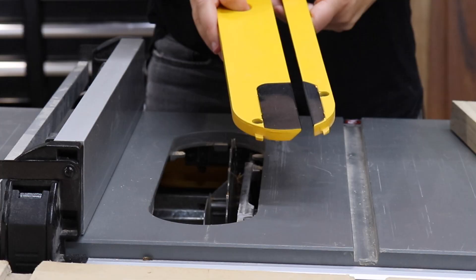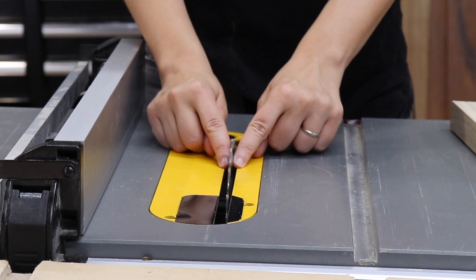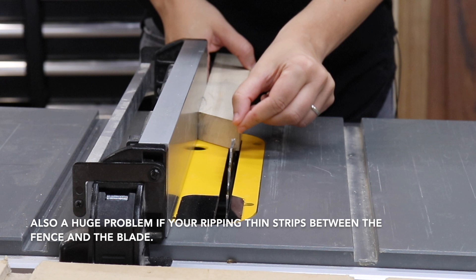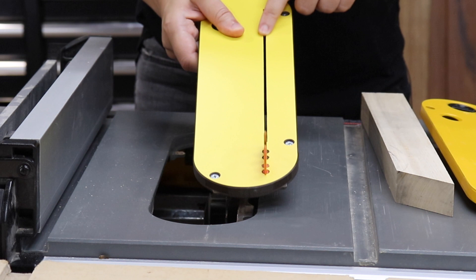There are a few reasons why you might want to upgrade from the stock throat plate to a zero clearance insert. The gap on the stock throat plate is very wide, leaving large spaces between the throat plate and the blade. This is a problem when you want to rip pieces where either the cutoff is thinner than the gap, or you want to be cutting thin strips. If the piece coming off is smaller than the gap, it will fall through and it's dangerous. The zero clearance insert prevents that — the gap is just the width of the blade so you never have to worry about that.